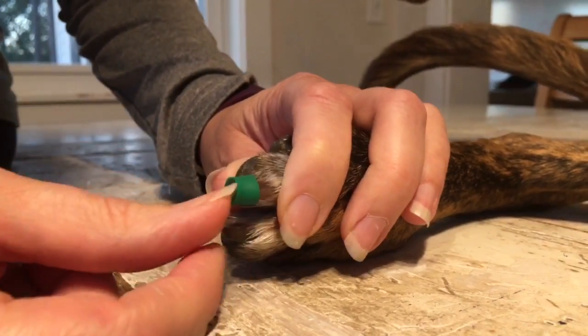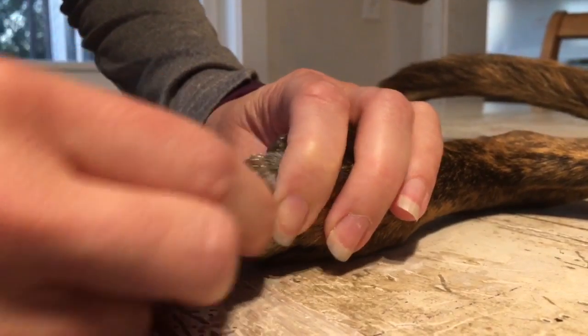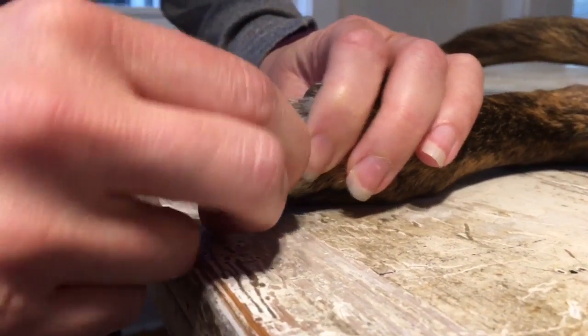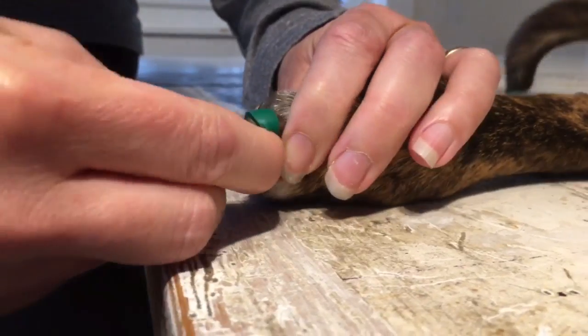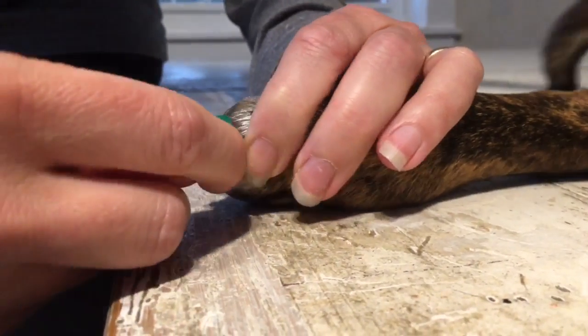Once it's on the nail, this is when I get to the working part. You can do this with fingertip or fingernail, and I'm just going to kind of see-saw back and forth — top to bottom, side to side — working the grip up the nail.